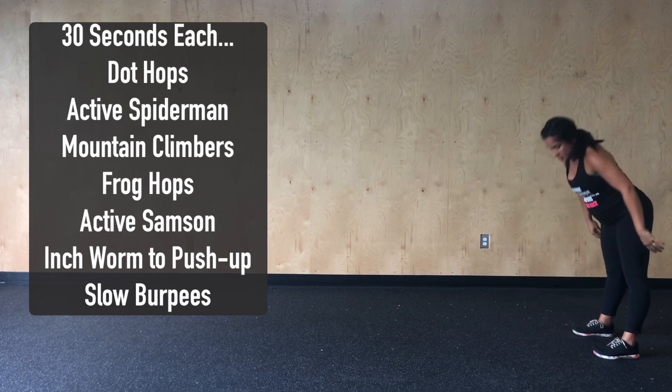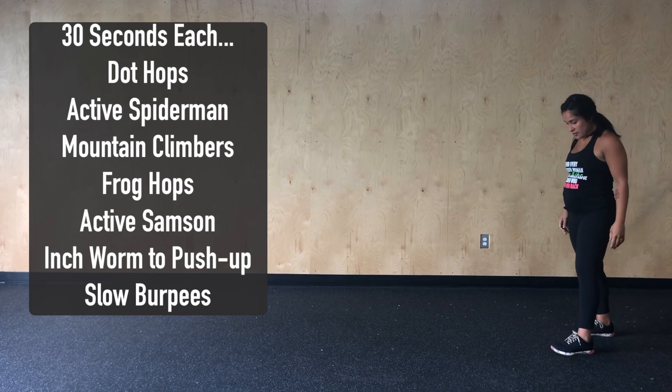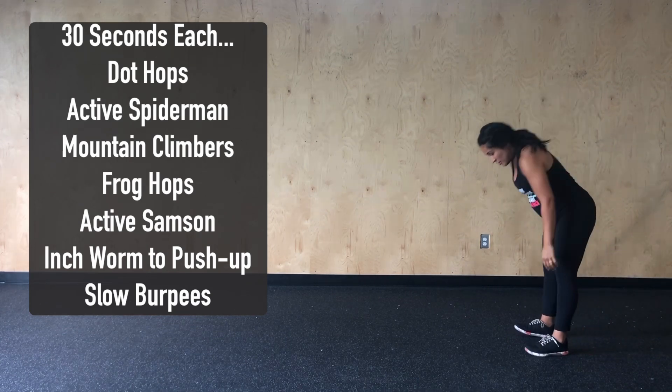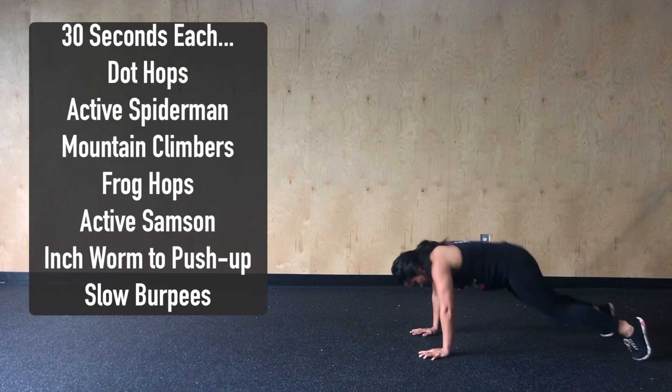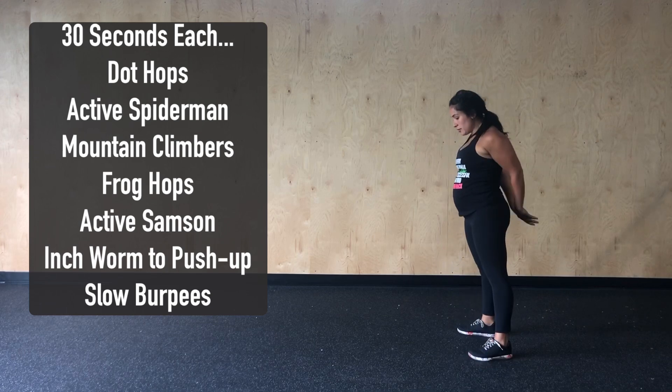Last but not least, we'll complete 30 seconds of nice, slow burpees. Here, we want to put our hands down to the ground, jump our feet back, come down chest and thighs, and then replace those hands coming all the way to standing.